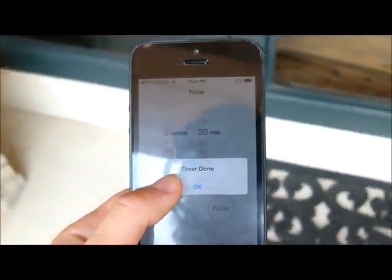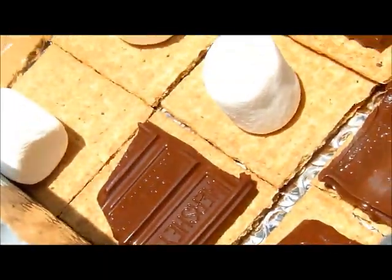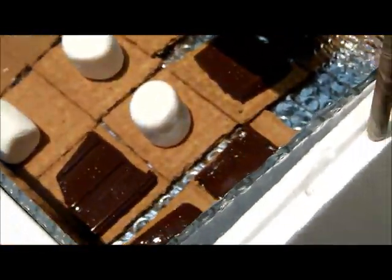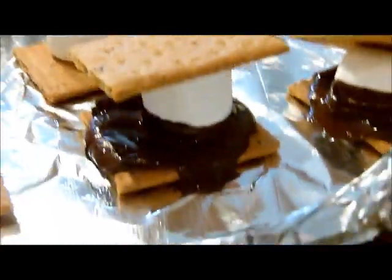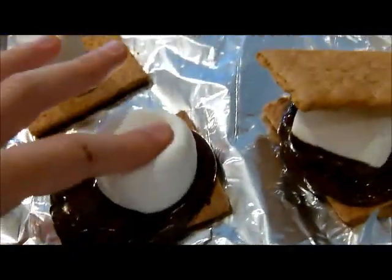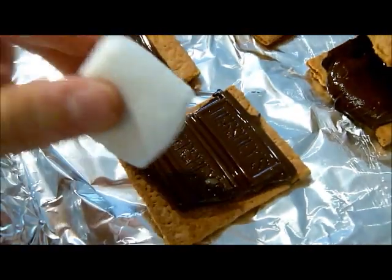The timer just ended. It has been 20 minutes and we are going to look at the s'mores. You can see how melty the chocolate is and that the marshmallows are softer. We are going to take them on a tray to look more closely. You can see from these two s'mores that the chocolate really melted, but the marshmallows didn't get toasty like usual. They did get a lot softer though. You can look at this chocolate and see how much softer it is — it is really melted!